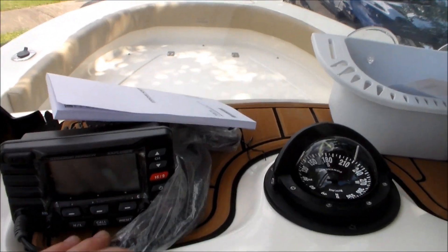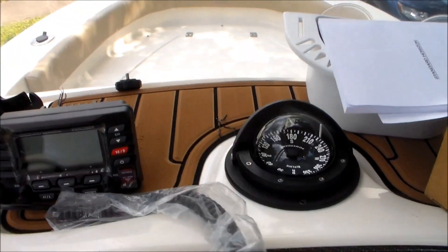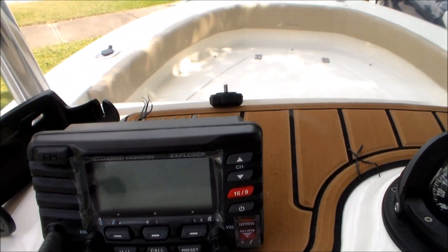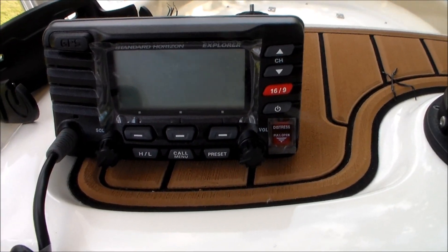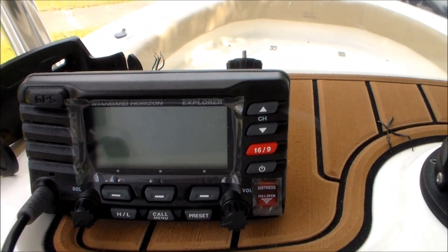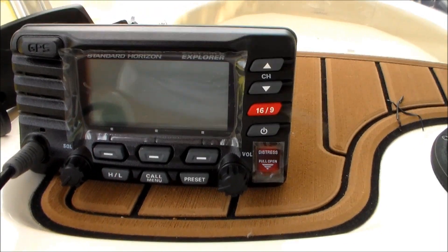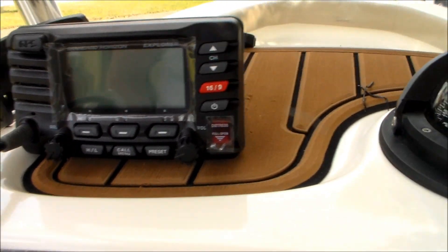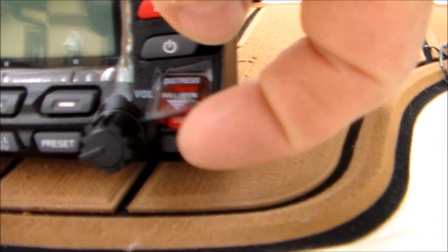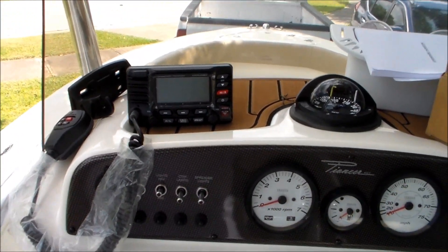I have the radio here — I've had it for a while but I'm just now getting around to putting it on there. So we've got the microphone as you can see here, and then this unit — I got black just so it doesn't show the dirt as much. It does a lot of things: you can sync it up with a chart map, attach it to your GPS and get GPS readings right on it, and it does have a GPS built in. It has a distress tab right here — you lift that up and press the little red button in an emergency and it will send a distress signal with your coordinates right to the Coast Guard.